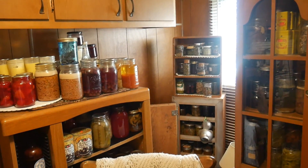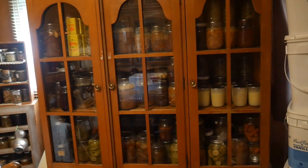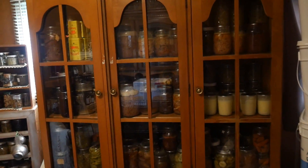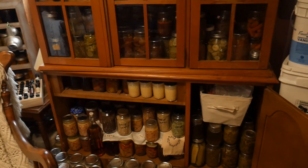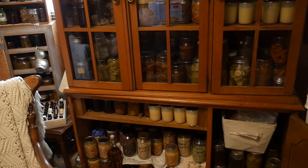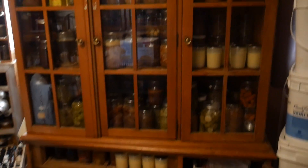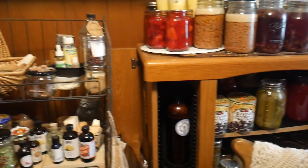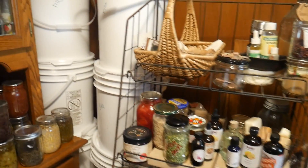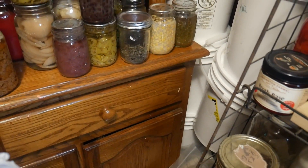We're in the pantry and I need to get two quarts of some chicken broth. I'm really learning to be more organized, and when you do a lot of canning like this it's really hard to keep everything organized. The oldest of my broth is way down in that cupboard over there, so I'm gonna get two quarts.